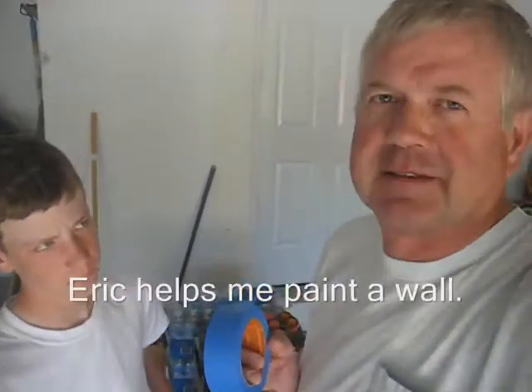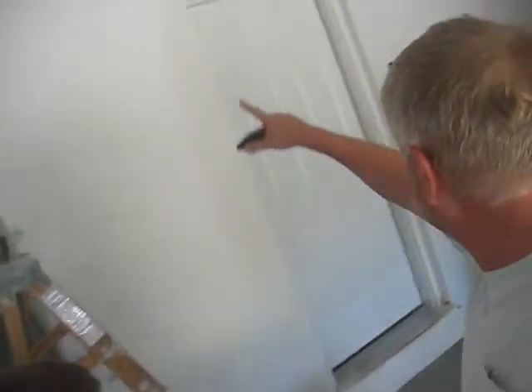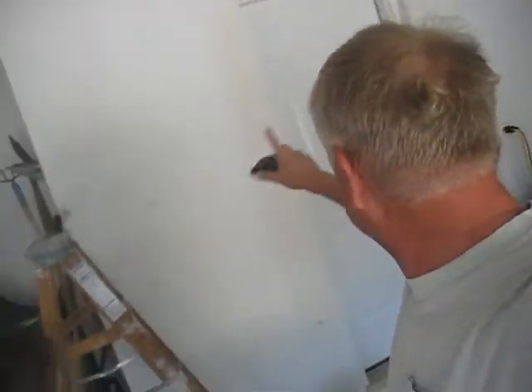So Eric, what we're going to do is mask off the part of the wall that we're going to paint, and then sand down the part that needs sanding, and then paint the part that needs painting. The idea is we're going to paint this whole wall - this wall that's got the door on it.